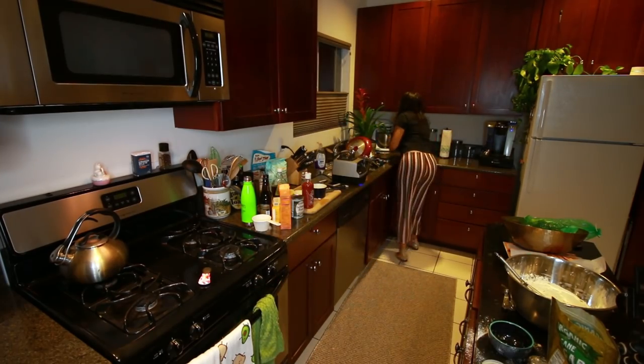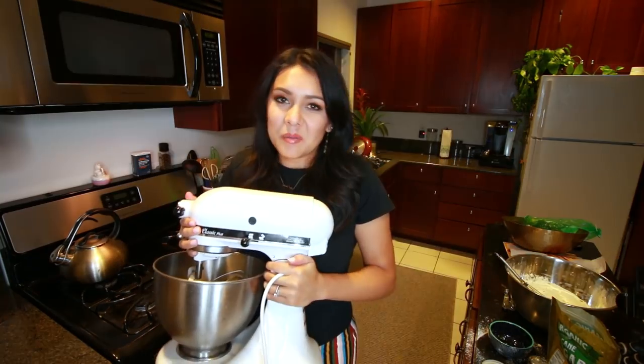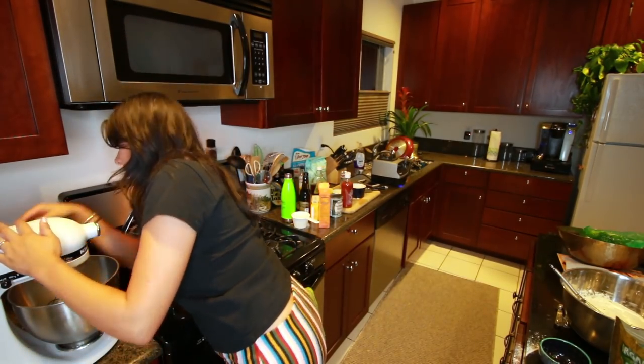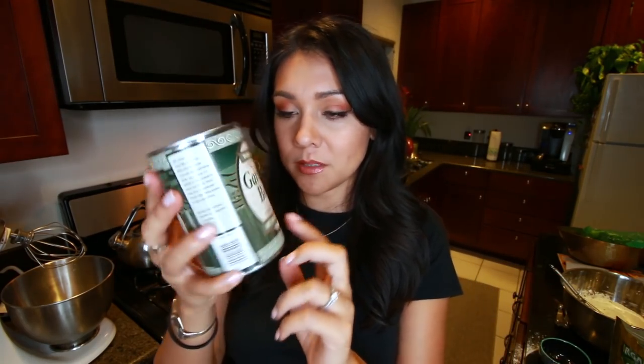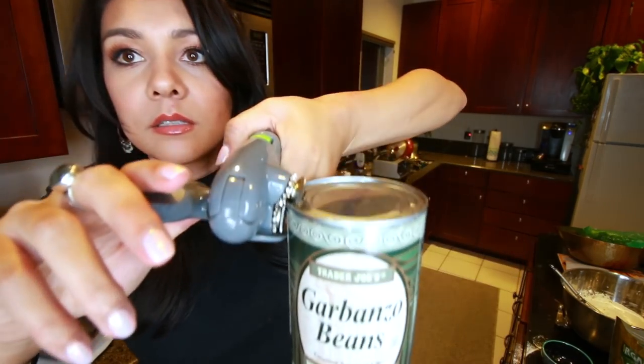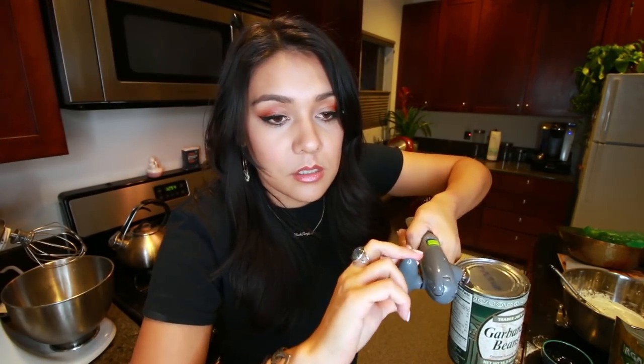Next, we're going to grab our stand mixer — I am so excited because I haven't used it in the new place yet. In our stand mixer with the whisk attachment, we're going to take two thirds cup of aquafaba. If you don't know what aquafaba is, you have a whole world you're missing out on. We made videos about it about a year ago. It's the bean water from garbanzo beans or chickpeas. This sounds weird to someone who doesn't know, but it's real — just trust me.